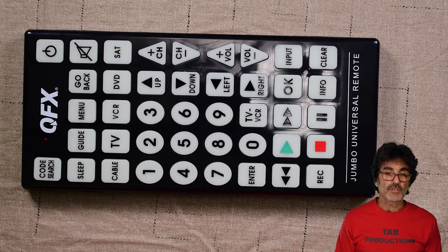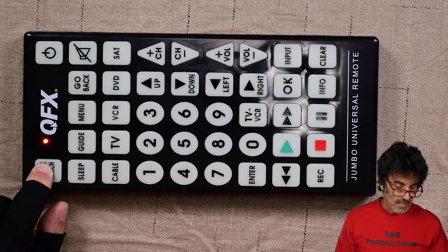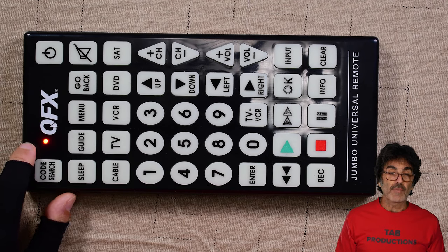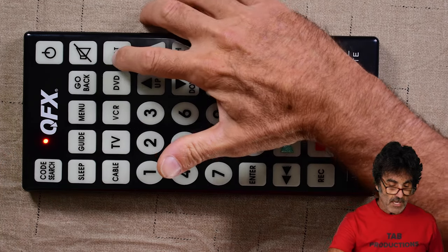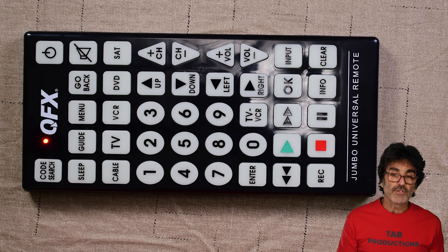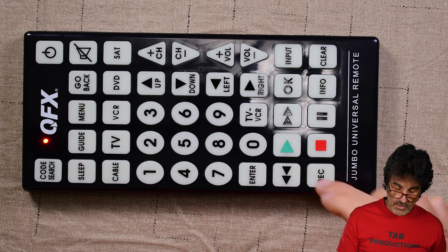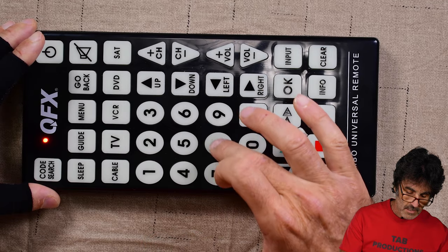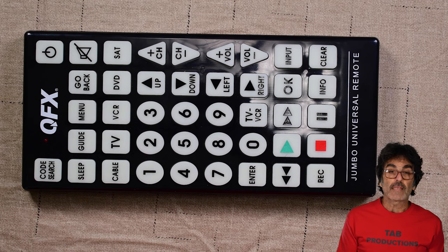Next, let's input a soundbar to show another device. Press and hold Code Search again — LED is on. Press the device button that you want to use. In my case, I'm inputting a soundbar and there's no audio button, so I'm going to put it on SAT. Remember, you can put any device on any device button — you just have to remember to use that button for that device. Enter the code for Bose: 0868. Then check out the functionality of the code.